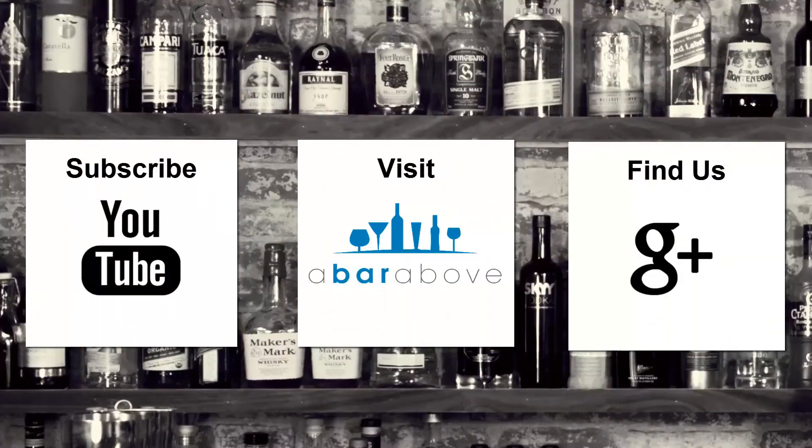If you enjoyed this video, subscribe to our YouTube channel, find us on Google+, or visit us at barabove.com.